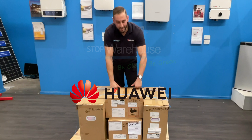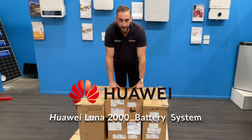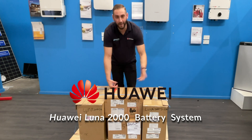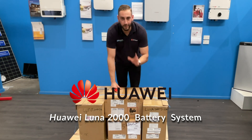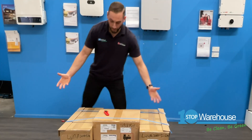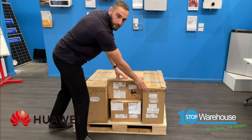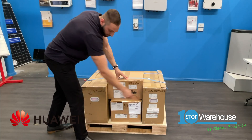What's up guys? Guess what just landed fresh into our warehouse — the most highly anticipated product of 2020. We have finally received the Huawei Luna 2000 home energy storage battery system. What we received is the inverter itself, the power module, and the two battery modules.